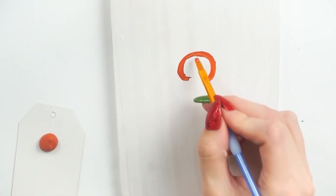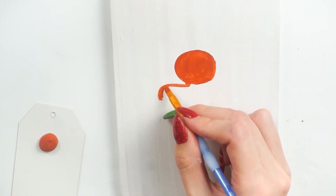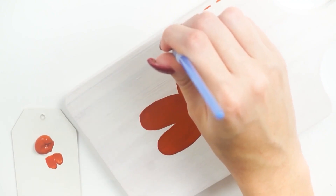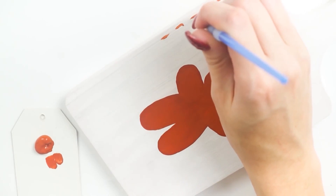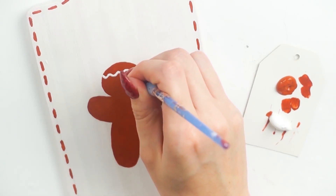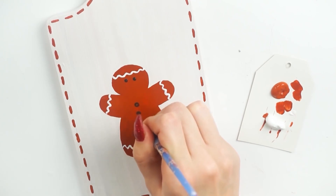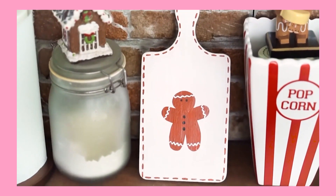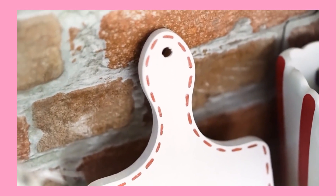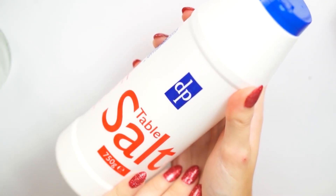For number nine — these are in no particular order — I pimped out a little chopping board. Poundland have these chopping boards again this year but they're much thicker now so the quality has improved. I just painted it white, painted on a gingerbread man, added some details around the edges and on the gingerbread man, and displayed it on the fireplace in the kitchen. A great simple DIY you can do while watching TV.